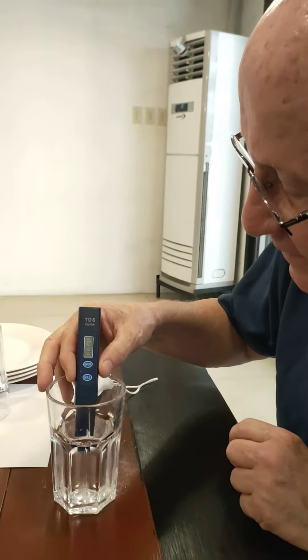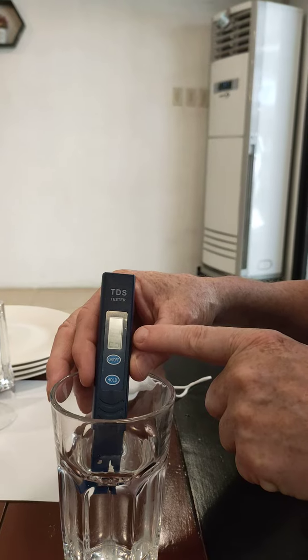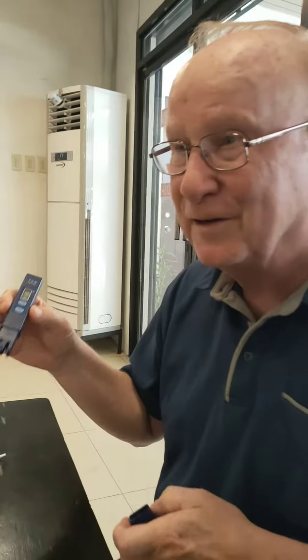What do you want to see? Uncle John. Ten parts per million. Ten parts per million. Very good water. It's very good water. Congratulations. It's good water.